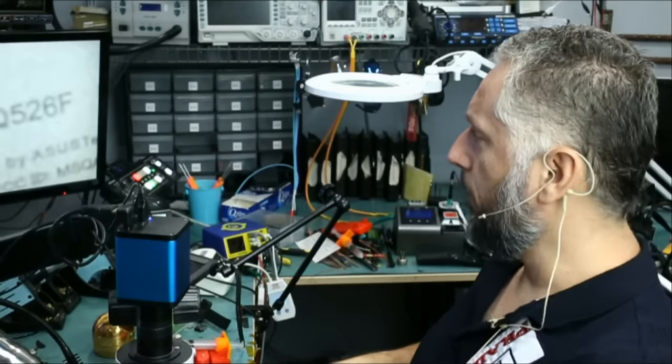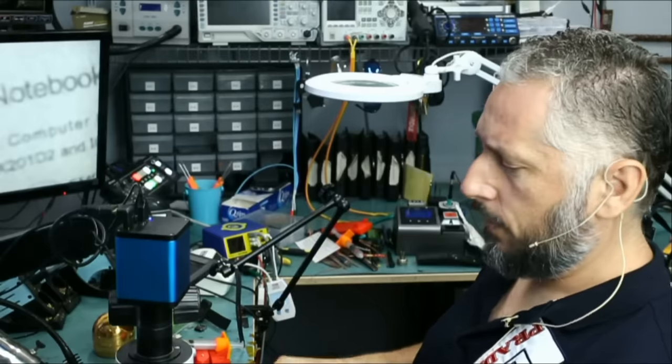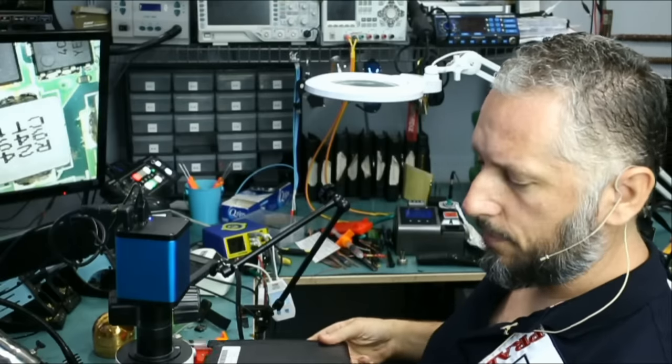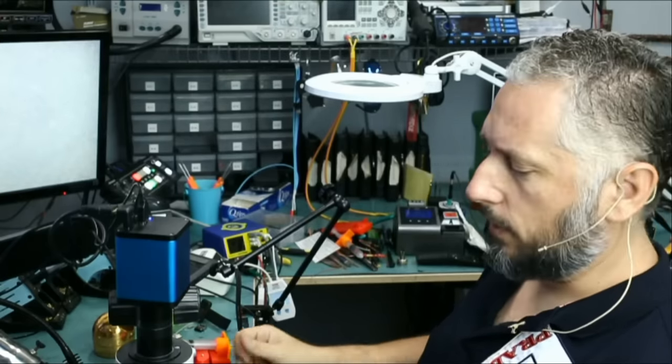Here we have an Asus laptop that came in locally. The customer said he was sent over to us from another shop and they told him the problem is the motherboard. The laptop does not power on. I asked the customer when and how this happened. He said he just suddenly woke up one day and was not able to turn the laptop on.